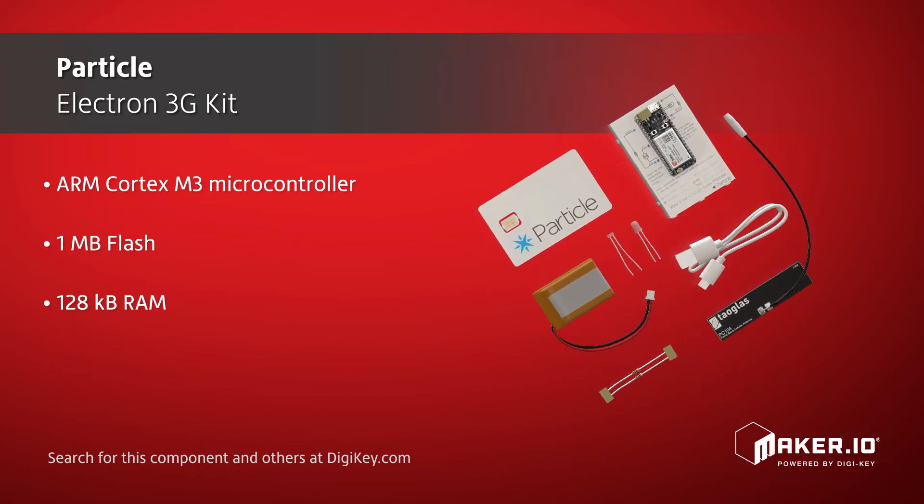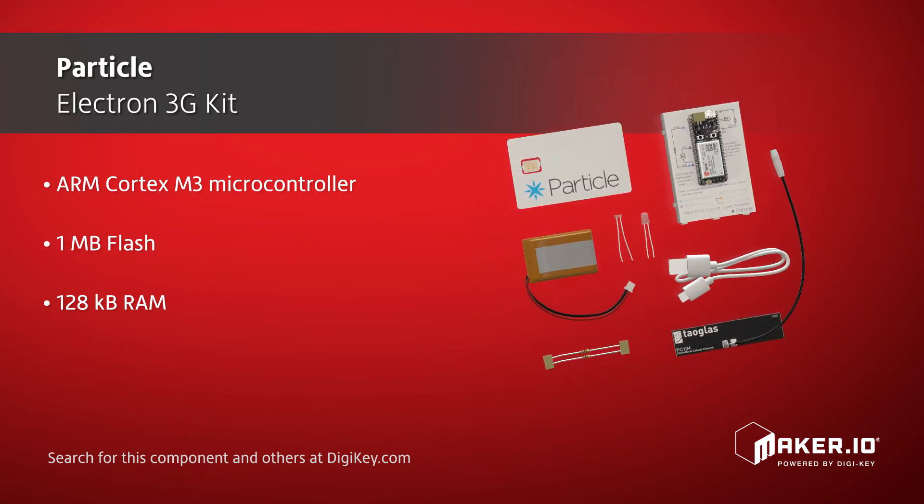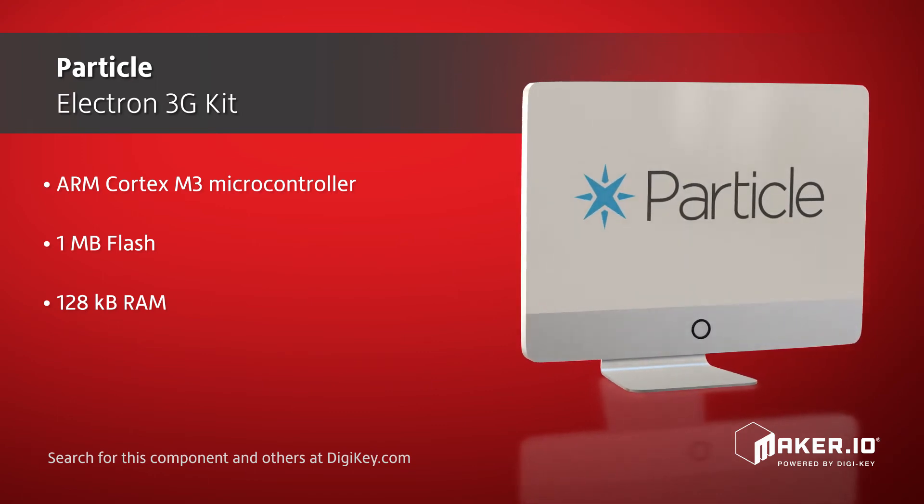This tiny development kit includes an ARM Cortex M3 microcontroller, 1MB of flash memory, and 128KB of RAM.